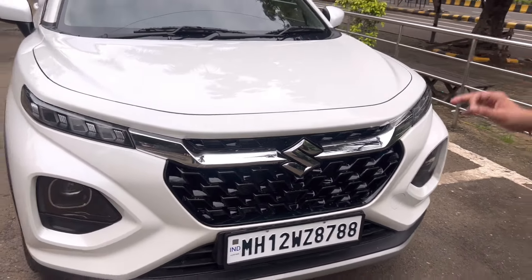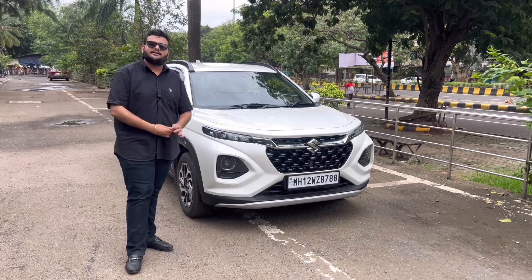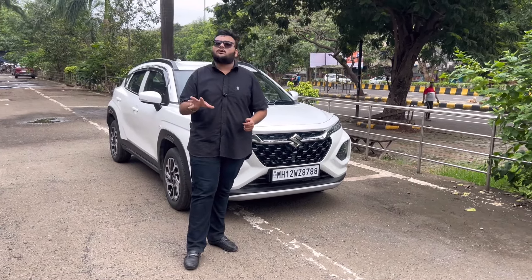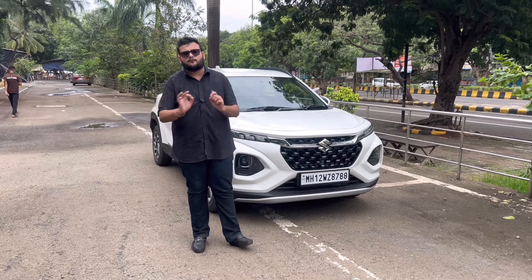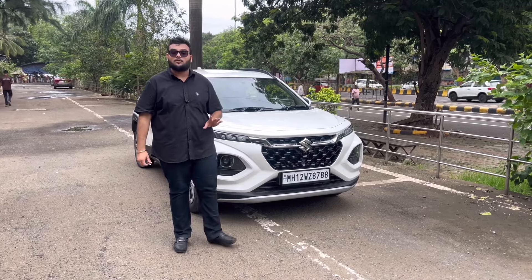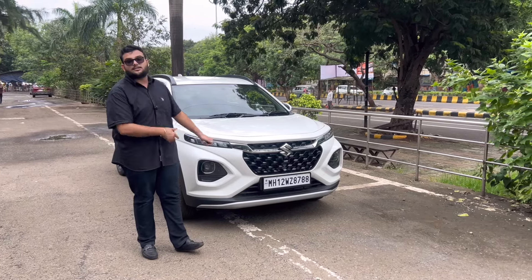Front हो, side हो, rear हो - हर एक जगह मैंने uniqueness किया है। Except headlamp, कोई यह नहीं बोल पाएगा कि यह Sigma model है। Headlamp जान बूझ कर change नहीं करता हूँ क्योंकि tryo में focus बिल्कुल नहीं है - मैं कभी नहीं चाहूँगा कि मेरा client problem में हो। Tryo headlamp आपके कहने पर भी नहीं लगाऊँगा। जो projectors इसमें आते हैं उनमें bulbs upgrade करते हो तो यह जरूरत की चीज़ है - इस पे खर्चा कीजिए।